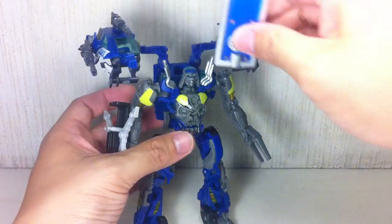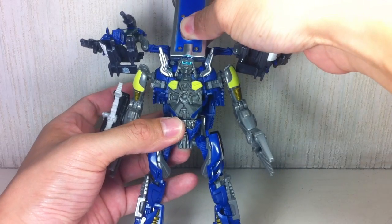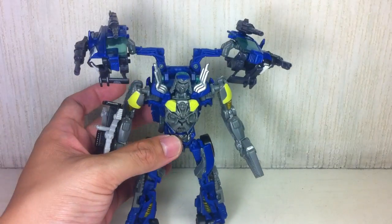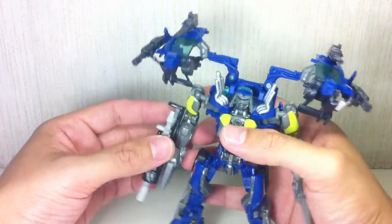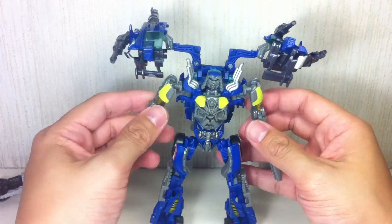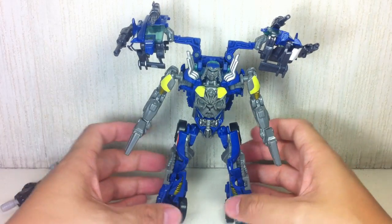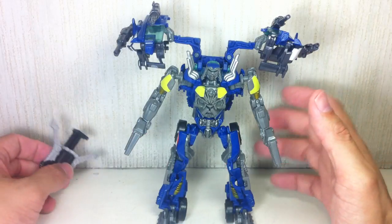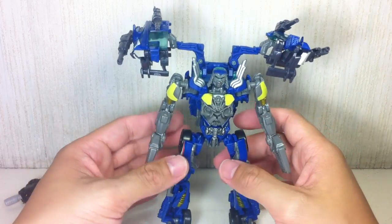Light piping — very, very cool light piping. That's about it for robot mode. Transformation: the instructions were actually pretty helpful. There are a lot of panels here and there, and a lot of steps are covered across many panels, but they were actually very helpful. Good job, Hasbro, with the instructions for Top Spin.